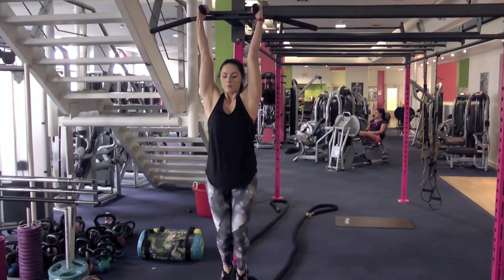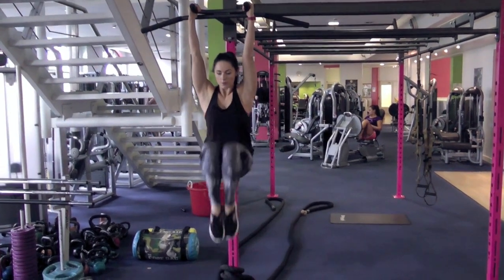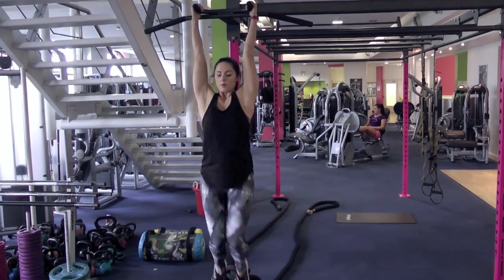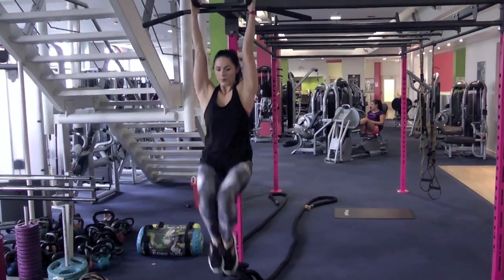Hanging from a pull-up bar with your arms fully extended and your pelvis slightly tilted back, pull your knees up to a 90-degree angle. Exhale as you're doing this, then repeat. Try not to swing — you can always stop yourself if you need to in between.